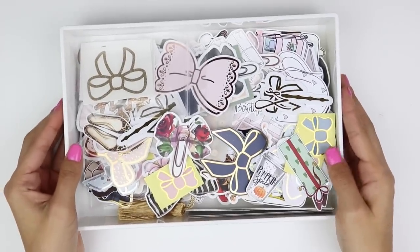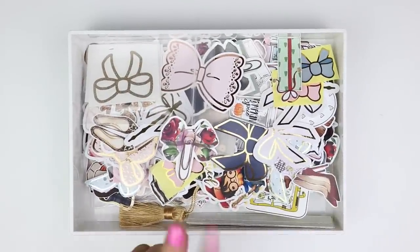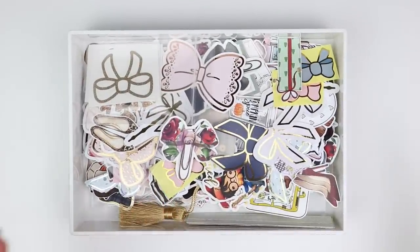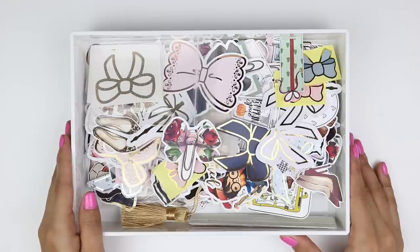In the tray above those clear drawers I have all my die cuts, labeled on the front. I just sort of dumped them all in this tray — I still have a lot of space to add more. I know a lot of people organize die cuts into categories like stickers, but I don't have enough yet to actually do categories. Maybe if my collection grows I'll organize it differently, but for now dumping them all in here works perfectly fine.